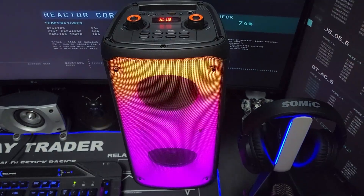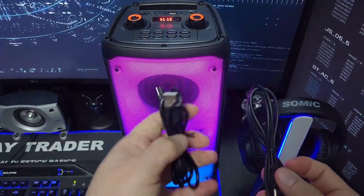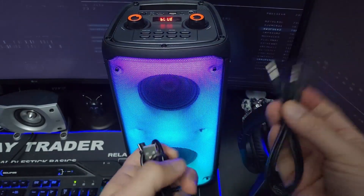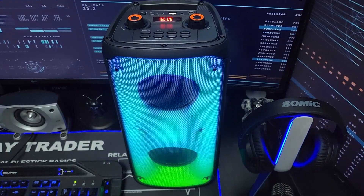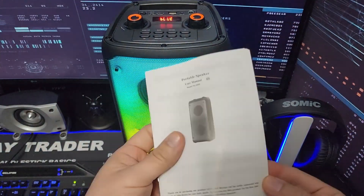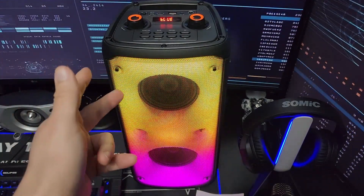It comes with an actual charging cable — it's wireless, so you just charge it. It also comes with a 3.5mm cable so you can hook it up to something. Of course, it comes with the manual. I'm going to tell you right now, I am very surprised at the sound quality of these speakers.